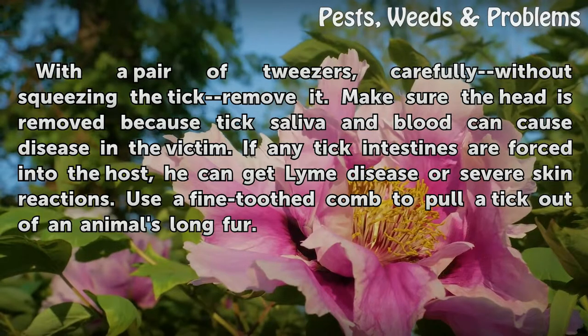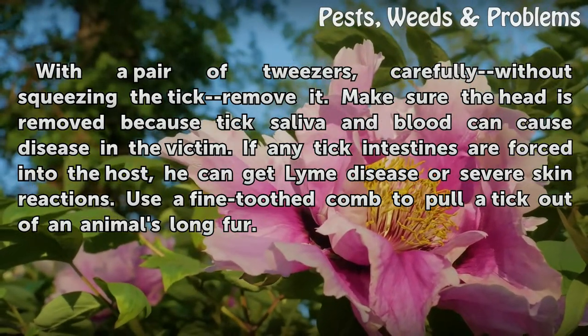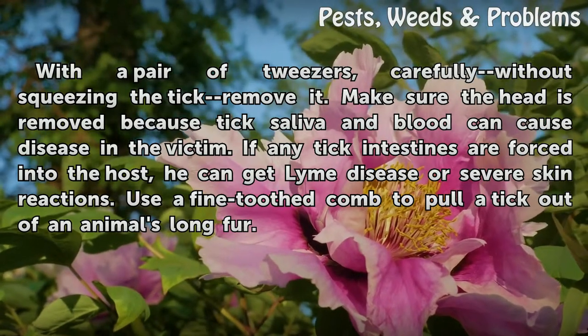If any tick intestines are forced into the host, they can cause Lyme disease or severe skin reactions. Use a fine-toothed comb to pull a tick out of an animal's long fur.